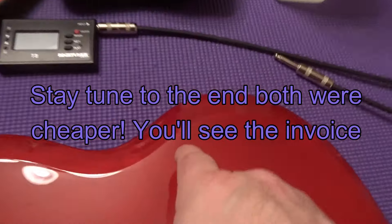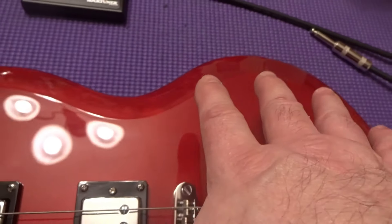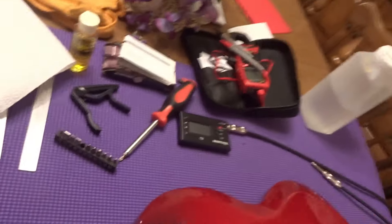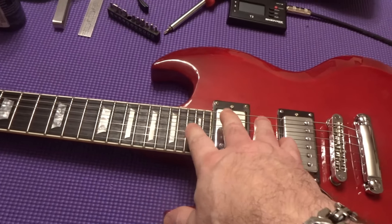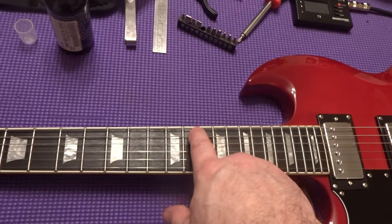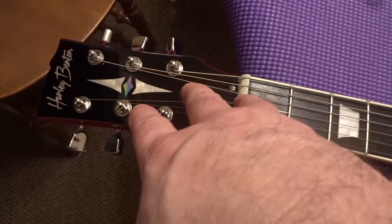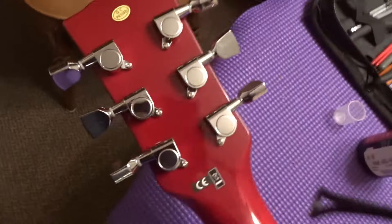This is the second guitar, another B-stock at $99. The only thing I can find wrong — there's a little scuff here which I'm going to polish out with Meguiar's, and then over here there is a white scuff. Other than that everything looks good. The strings were much more out of tune on this one. I had to set the neck relief — it does come with a graphite nut and it has the nice inlay.